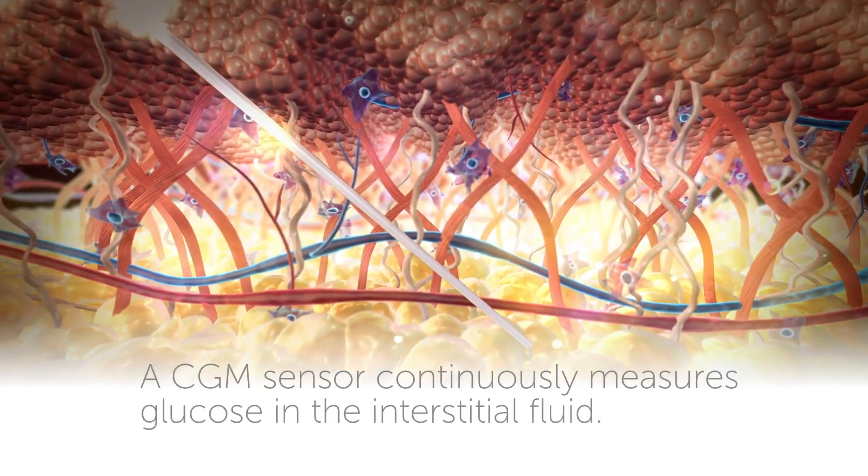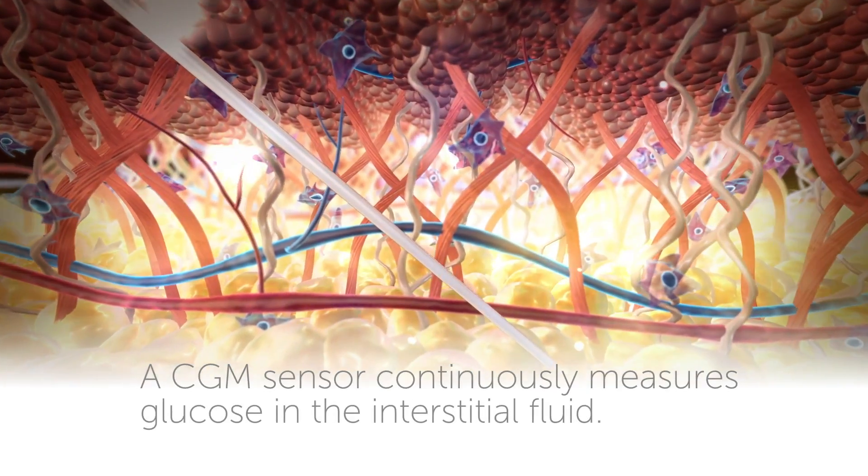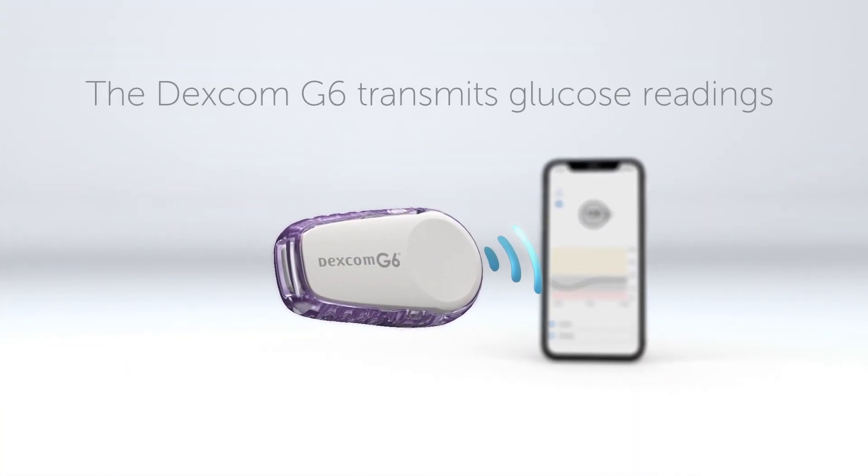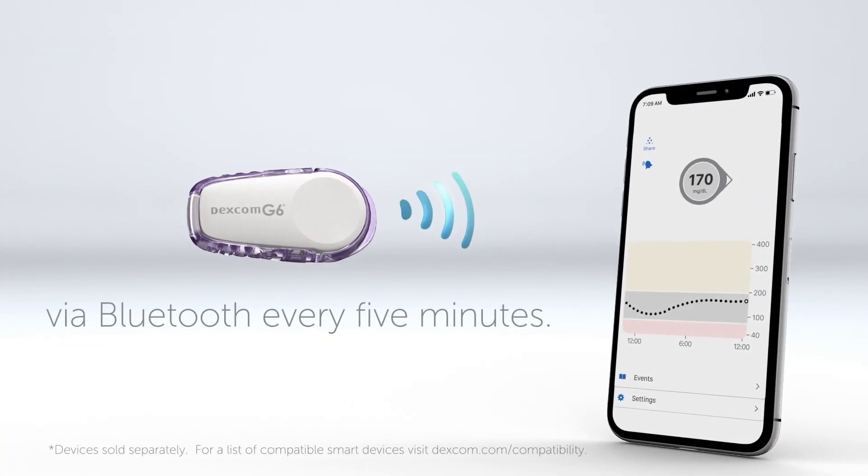A CGM sensor continuously measures glucose in the interstitial fluid. The Dexcom G6 transmits glucose readings via Bluetooth every five minutes.